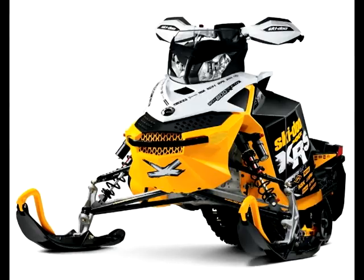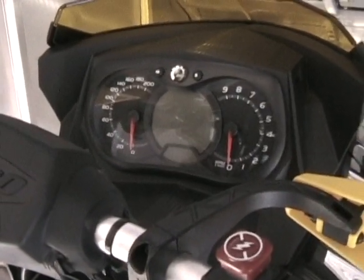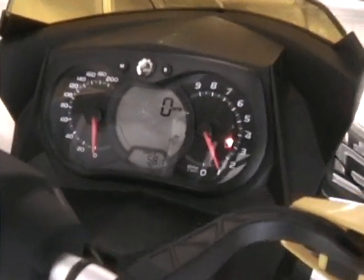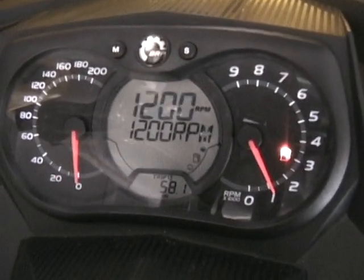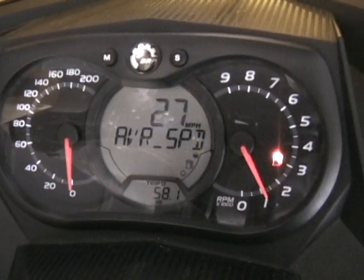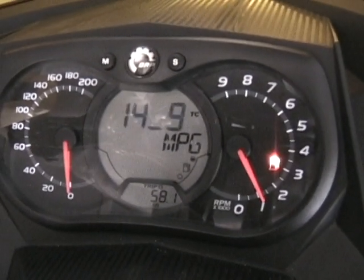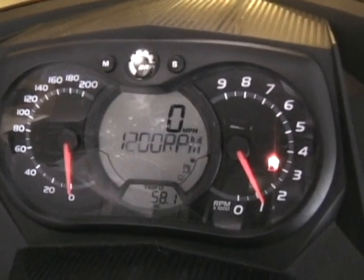The 800 E-TEC electronics have a variety of features. The first thing you will need to do when completing the summer storage of your 800 E-TEC is to start the engine and allow it to warm up. The top portion of the main LCD panel will display RPMs, top speed, average speed, instant fuel economy, and average fuel economy. The bottom portion of the main digital panel will display engine RPM.